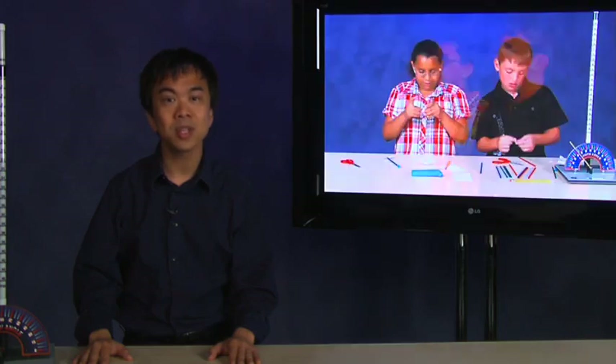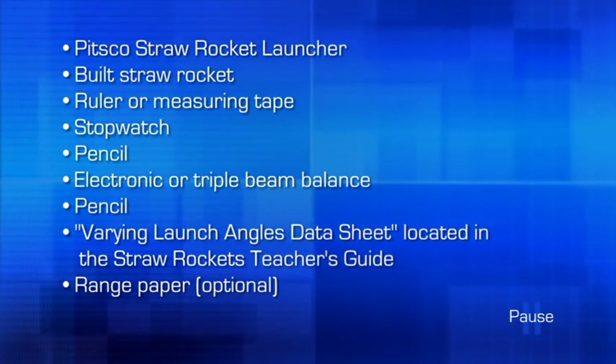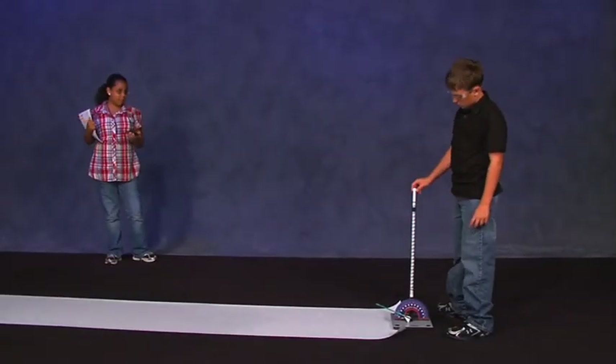In this activity, we will vary the angle of trajectory on the straw rocket launcher to see how the difference in angles affects the rocket's range. This activity may be easier if students work in teams of two — one student can perform the launch and the second can run the stopwatch. It's a good idea to practice using the stopwatch with launches prior to starting the activity. You will want to do this activity in an area free from obstructions. A gym with high ceilings would be an ideal location. If you launch outside, make sure it is not a windy day, because wind will affect your data.